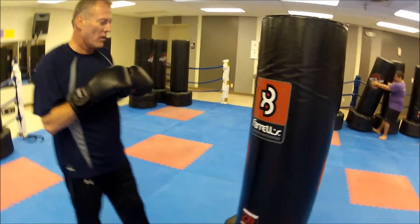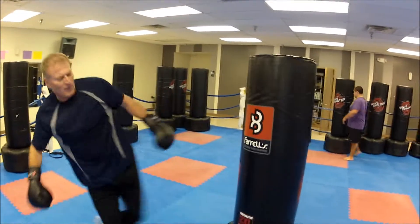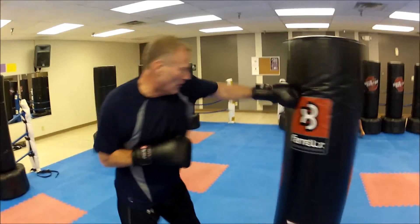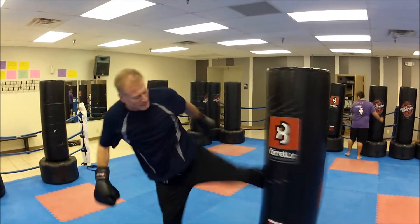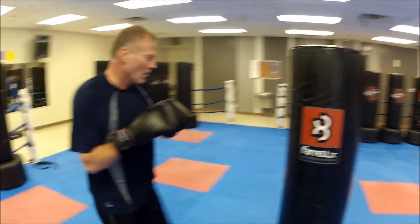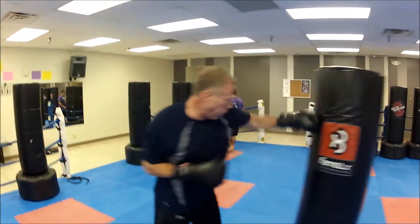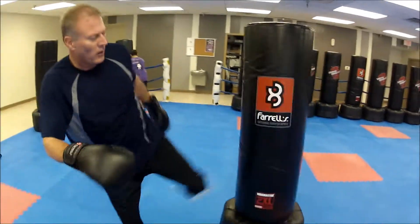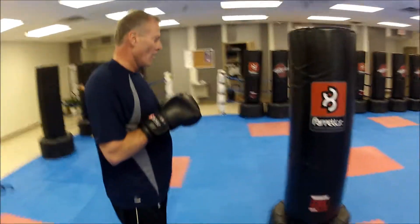Let's add that left roundhouse. Let's take out that roundhouse. Let's do a jab-cross-hook with a left back-slap. Left side.